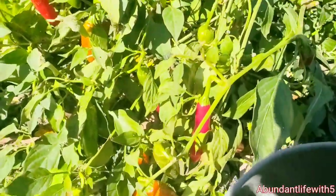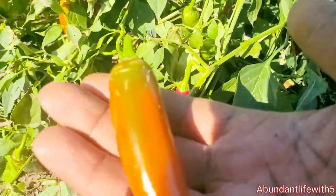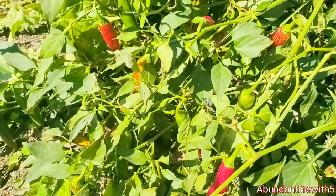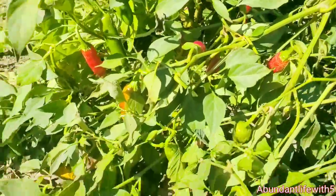A nice pretty orange one right here. Why did I get the gloves if I'm still going to use my hands? Guys, it is hot today. We have three days of like 70-degree weather, and one day is going to be 80, so we're really happy about that.